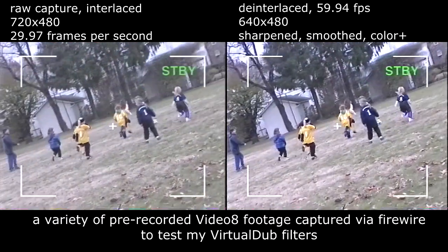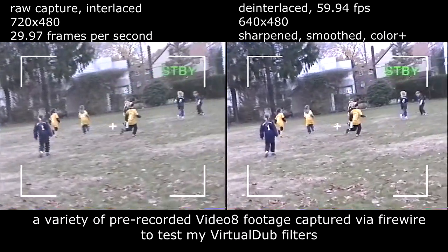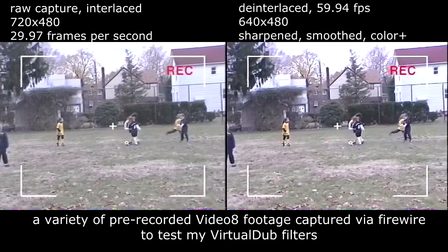Before you start recording, check carefully through your viewfinder. Then when you know you've got a level framing, start recording.